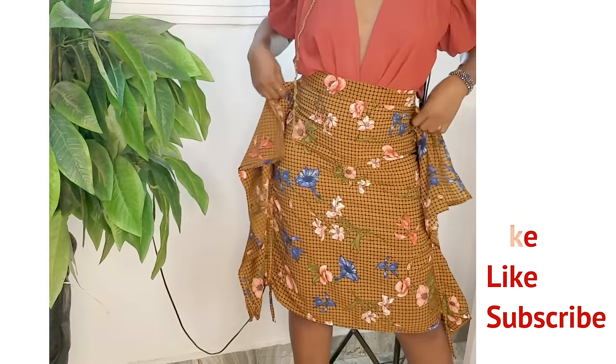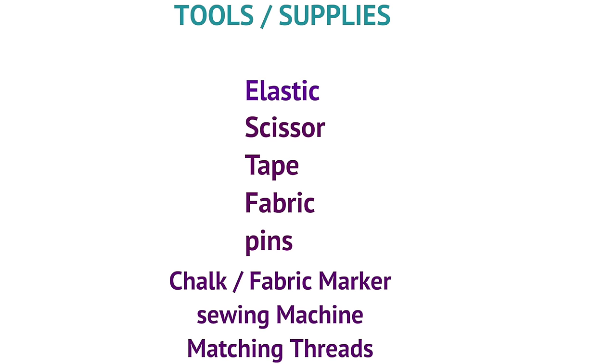Don't forget to subscribe if you're new — let's get started. The fabric used here is called crepe, for those who always ask. These are the tools and supplies you'll need, so please look at them and make sure you have them before we begin.